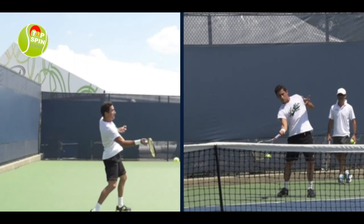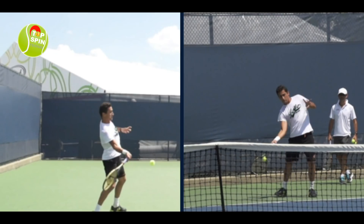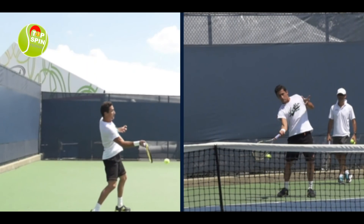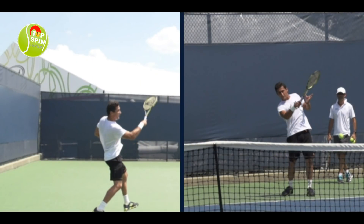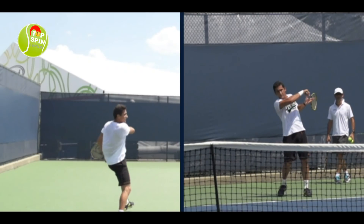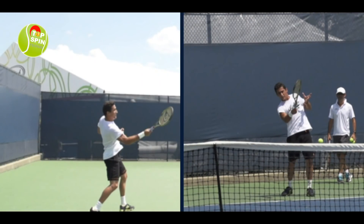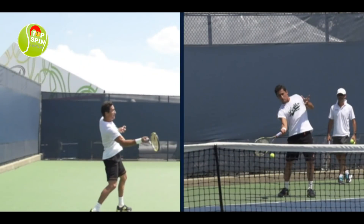Let's look at the extension here. He starts pulling up and across — goes to the ball, gives it a good little drive, and then pulls up and across. And here's that windshield wiper forehand. Notice how he finishes in this video here across his hip, while here he finishes more above the shoulder. Let me show you the difference between the gameplay situation and the warm-up situation.